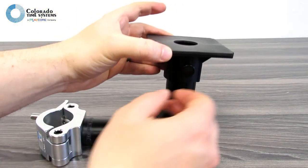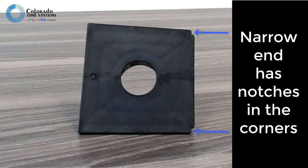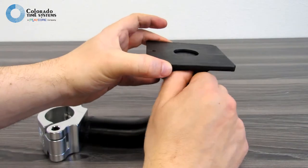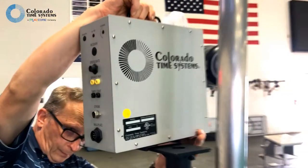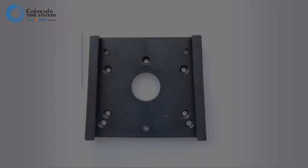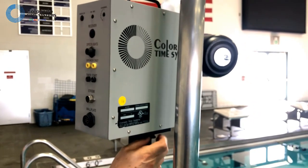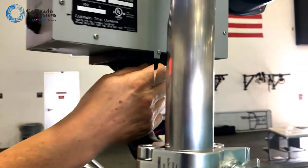Align the mounting bracket on the top of the bracket assembly so the narrow end is facing away from the pole. Tighten the thumb screw until just snug. Slide the start system with mounting plate onto the top of the flagpole bracket. The bracket is slightly narrower at one end and will only slide into the mounting plate from one direction. Tighten the thumb screw until just snug — don't over-tighten.